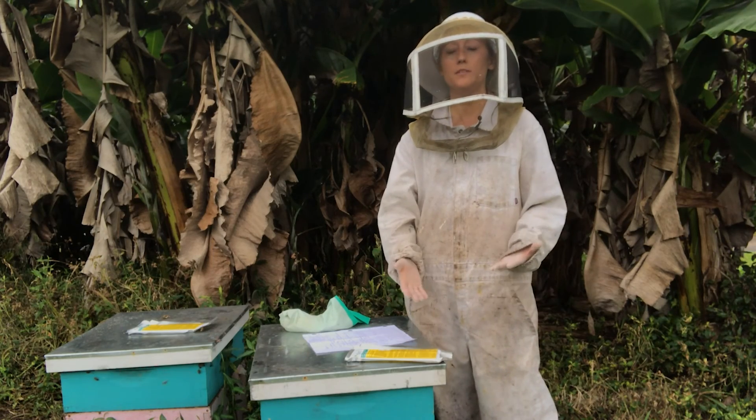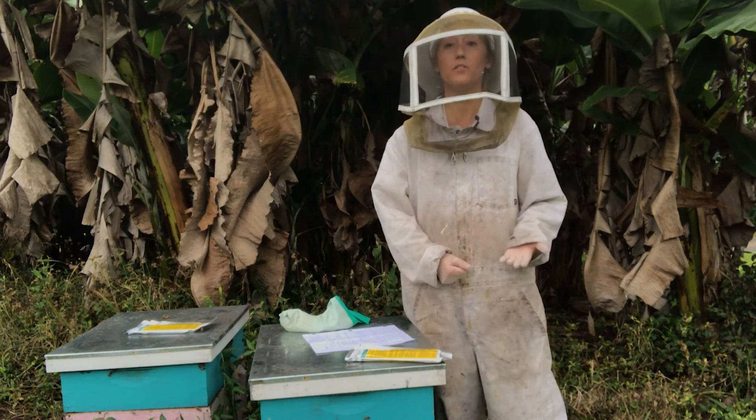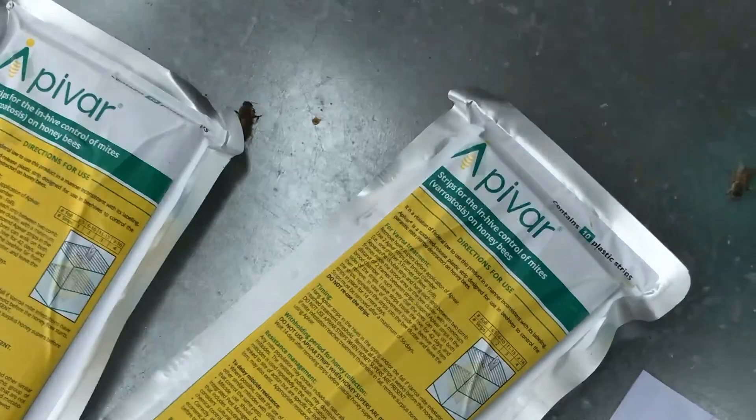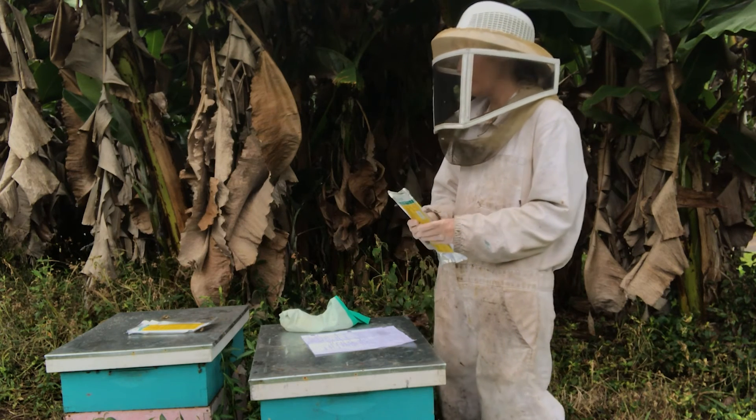In this video, I'm going to put some Apivar strips into the beehive to get rid of the mite infestation. This is a synthetic chemical, whereas most mite treatments are actually organic. This uses Amitraz, which is a synthetic chemical.